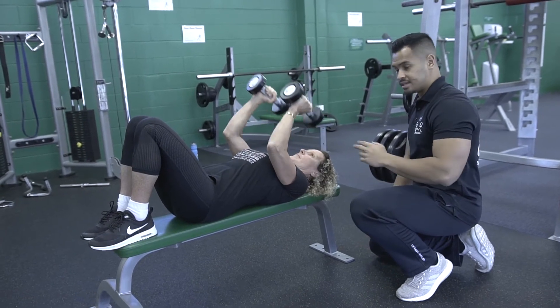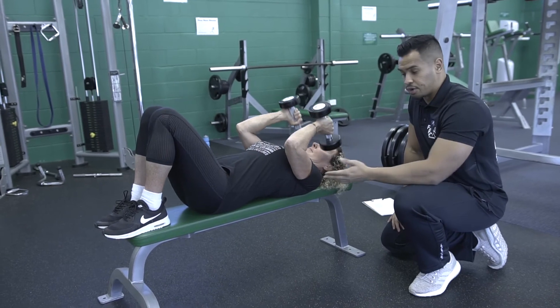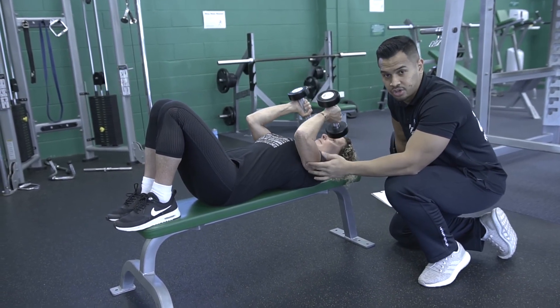The key here is to not use any momentum. The slower you go, the more pressure you'll get out of the triceps. So what she's doing here is she's engaging a lot with your triceps.